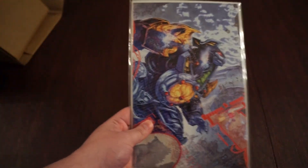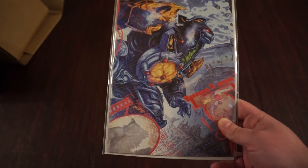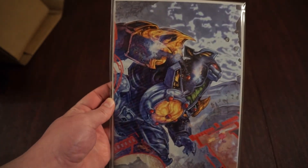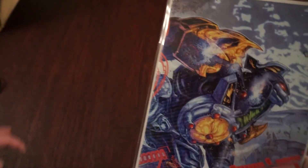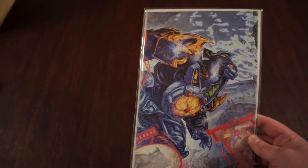It's the second poster variant. They were the only ones I was able to order this from online that had it available. I was a little late to the game on the poster variants.